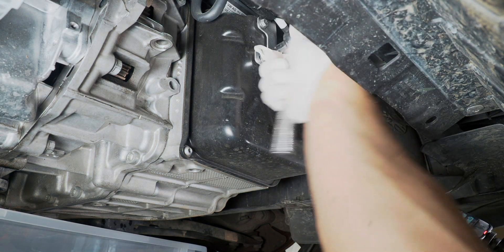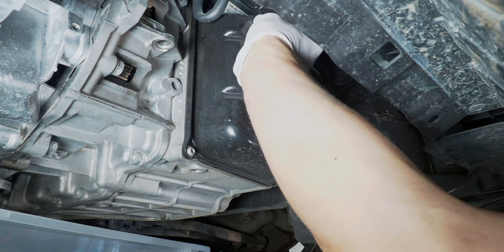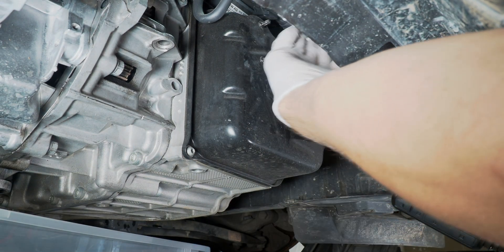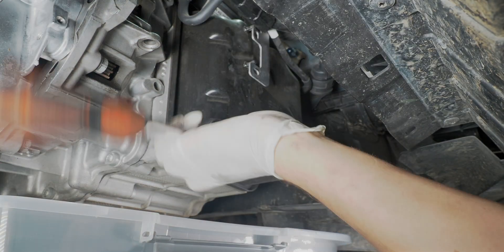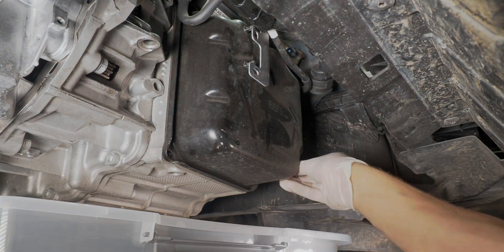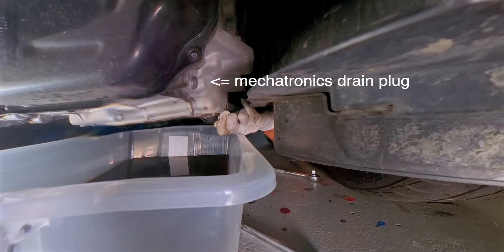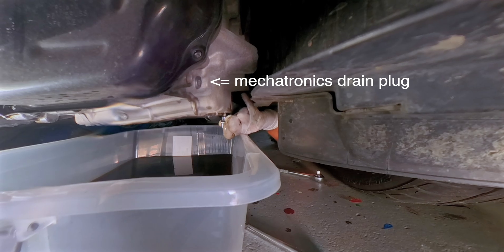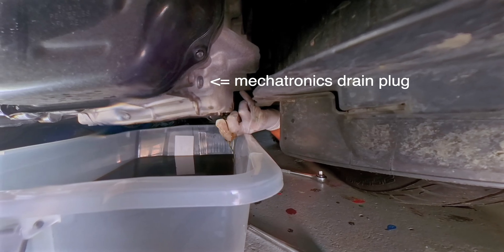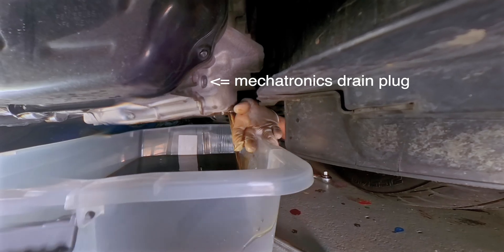There are two nuts down here, and now we remove the four bolts. I maybe shouldn't have forgotten to remove the inner drain plug first, but we can still do it — there's still plenty of oil in it.